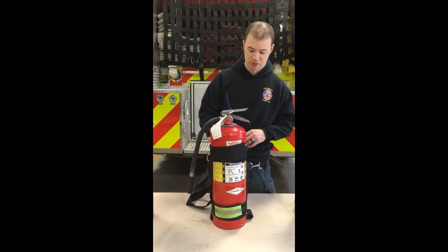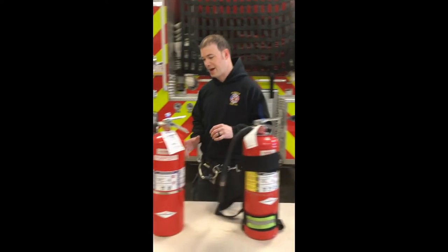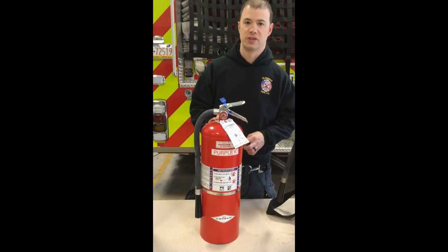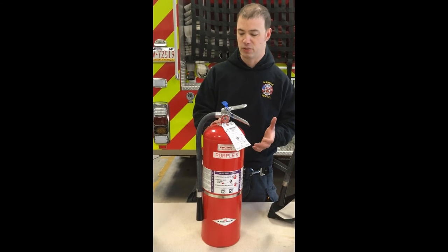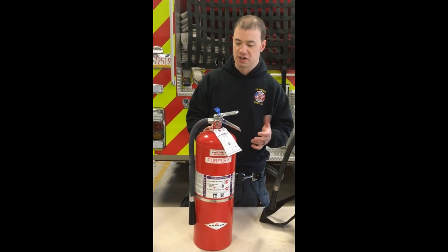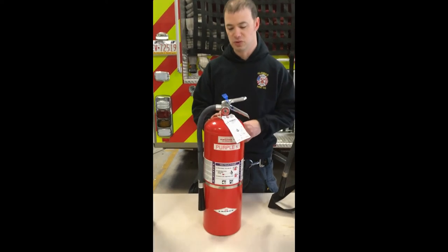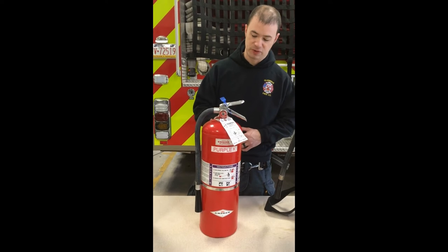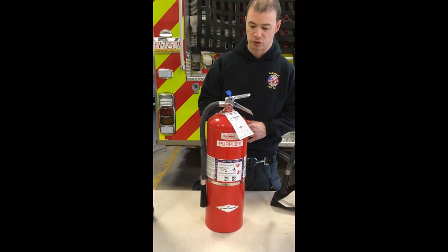It is a bigger deal to get it refilled though. Then we have a Purple K dry chemical extinguisher. This one is really only for grease fires. That's what we kind of have it for — in a restaurant, things like that. To my knowledge we've never used it, and there's a running joke that if we do use it we'll just throw it away because it's really expensive. But this is going to be for grease, things like that.